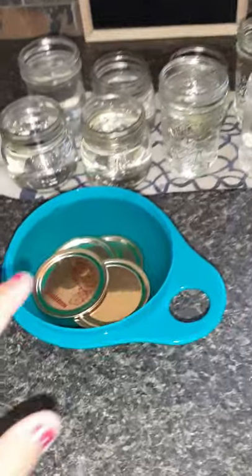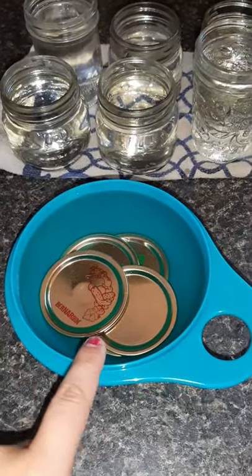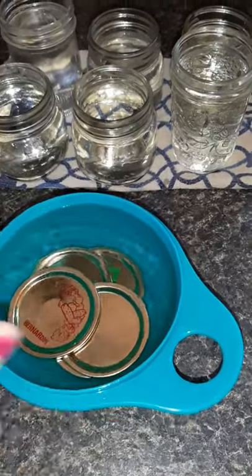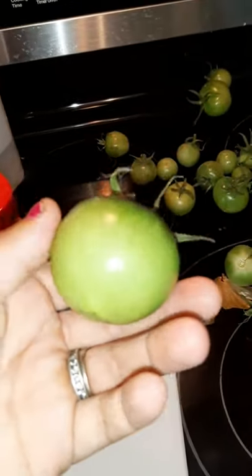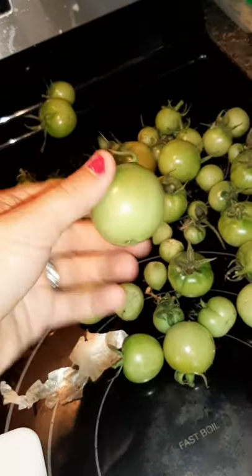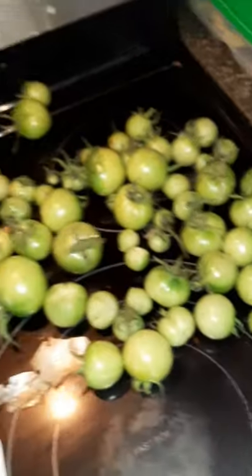My camera is much better now. I have my lids sitting in hot water and all my jars are sitting in hot water. Now we're going to start cutting up the tomatoes — I won't film that part since it's not fun to watch, but I'll be back once they're all cut up.